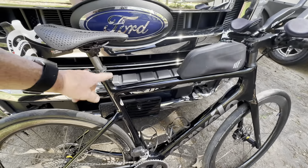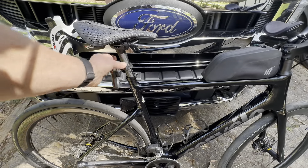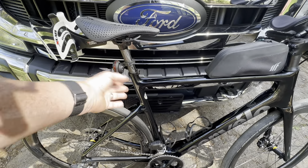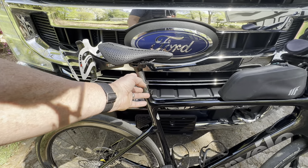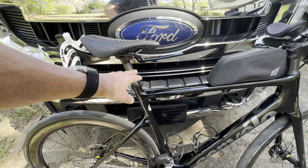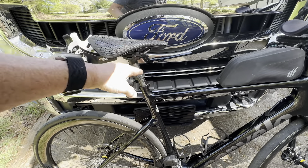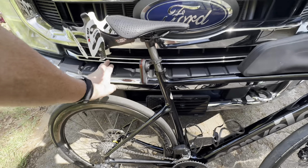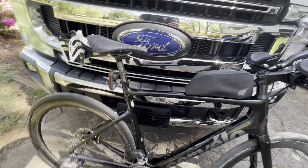I put this Zipp carbon fiber seatpost on here just because I don't like aluminum. It's so short on there I can't imagine it does much flexing, so keep that in mind — if you're going to spend a whole bunch of money on it, I got this mostly for looks. You probably need it to extend up out of there a little longer to create more flex and comfort. These 32-millimeter tires probably make the biggest difference in comfort on this bike.